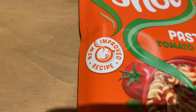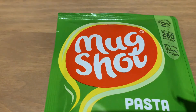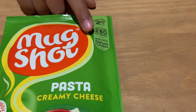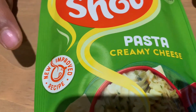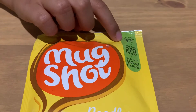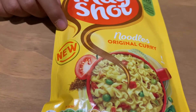It also says new and improved recipe. The second one as well. The third one also has less than two percent fat, less than 280 calories, and is made with natural flavors — it also says new and improved recipe. The mug shot noodle has less than one percent fat, less than 270 calories, and made with natural flavors. It says 'new' because it's a new flavor.